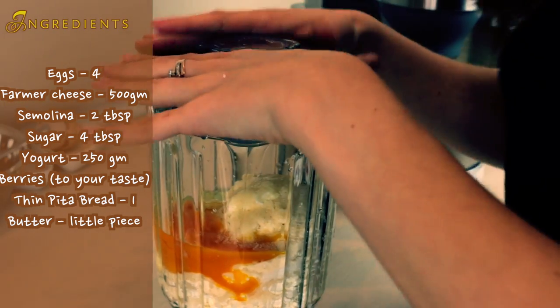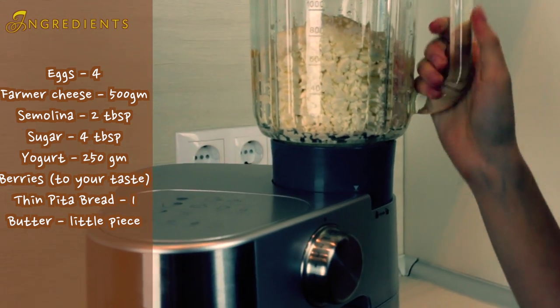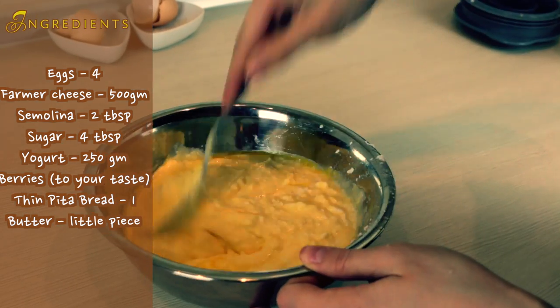You may also use cottage cheese with a low amount of sodium, so pay attention to that when you buy it. Once your cheese is half blended, return it back to the bowl and mix it with a spoon.